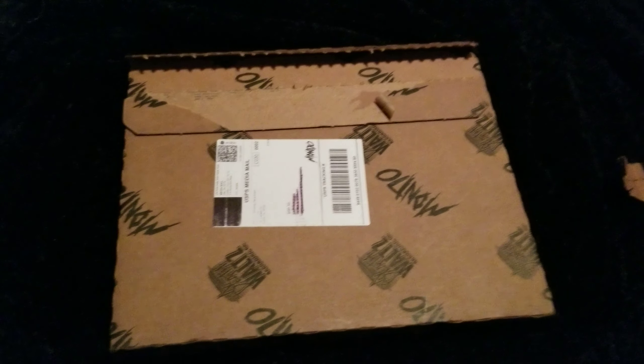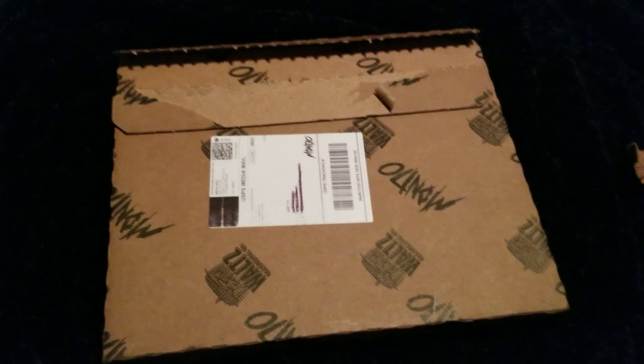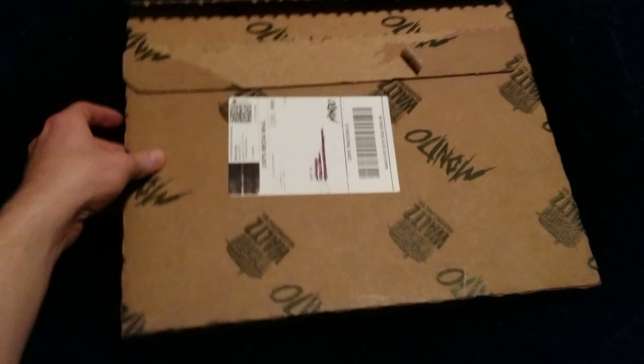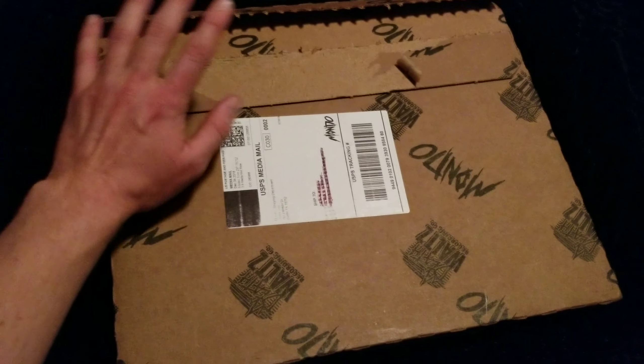What is up everybody, Levi here. Today we got another unboxing to do so we're gonna get right into it. Now I'm doing this by myself, so I only have one hand, and for that reason I already kind of opened the package, but I haven't looked in it yet. We'll go ahead and do that together.